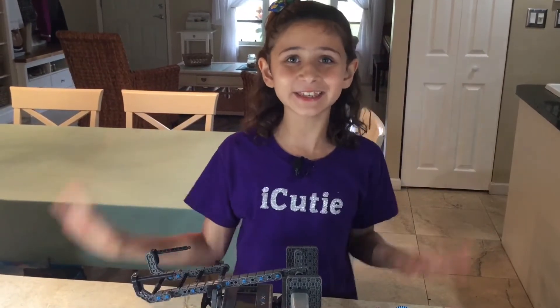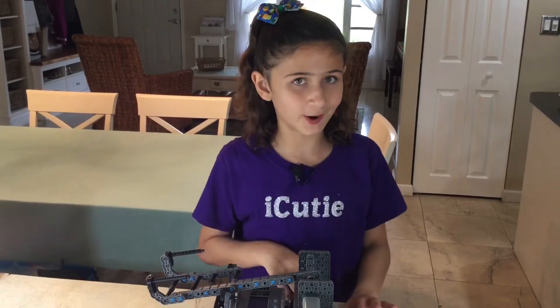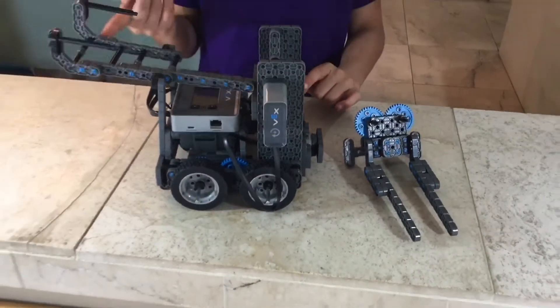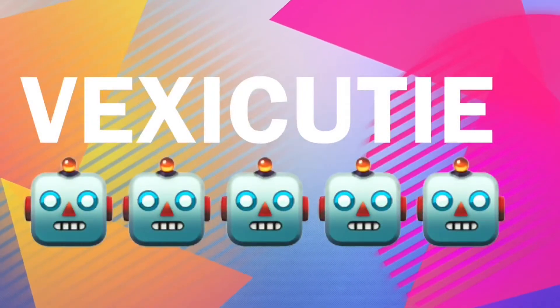Hey guys, welcome to Vex IQ! My name is Abby and today we are going to be doing part three of how to build a Vex IQ Clawbot. Last week we had the robot in two parts, so today we're finally gonna finish it off. Last episode we made it up to step 62. Today we are going to be starting from step 63. Now let's get building.